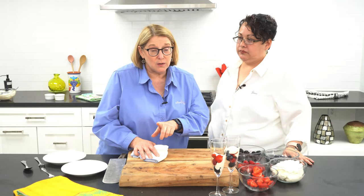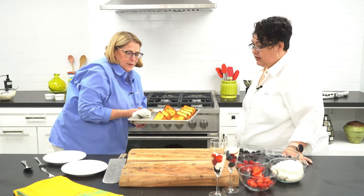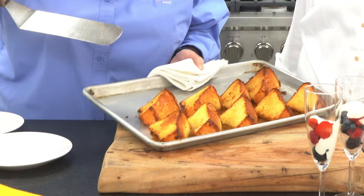Okay, let's see what this yummy toasted angel food cake looks like when it comes out of the oven. Remember, it's 10 minutes at 400 or 450 degrees. Goodness, look how beautiful that turned out — it's nice and golden brown, nice and toasty.